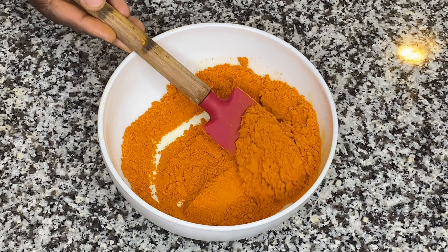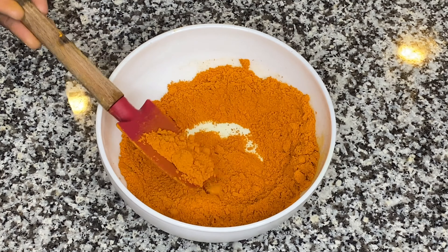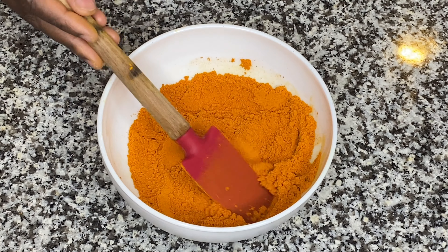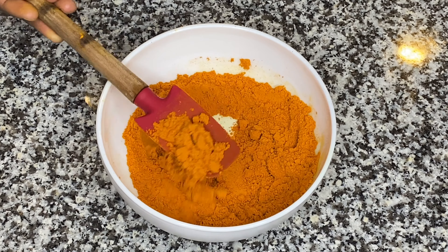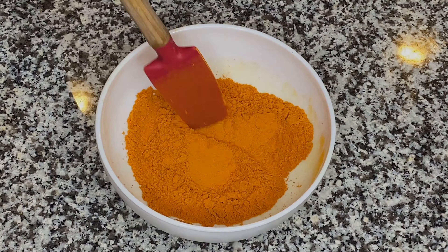Hi guys, welcome back to my safe space kitchen. I know I've been gone for a hot minute, but I am back and I'm back with a fun video as you can see. Today I'm going to be making turmeric powder. Turmeric powder is very simple to make, believe it or not. So if you want to learn how to make turmeric powder at home, stay tuned.